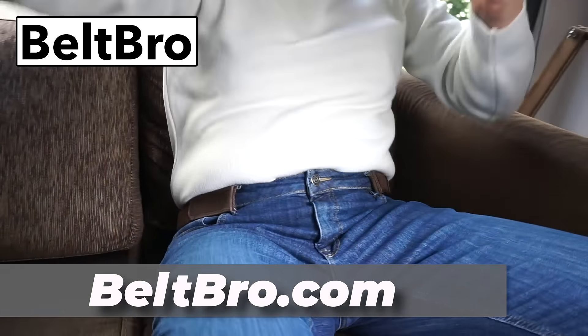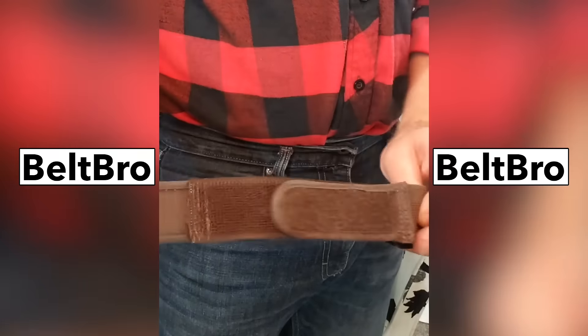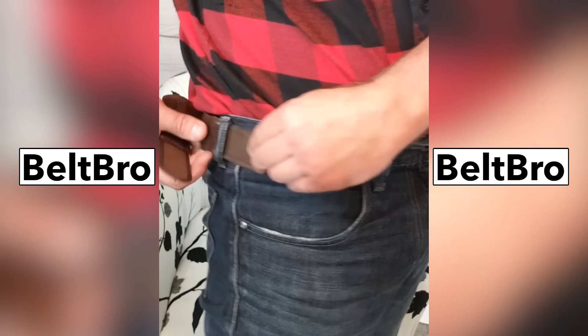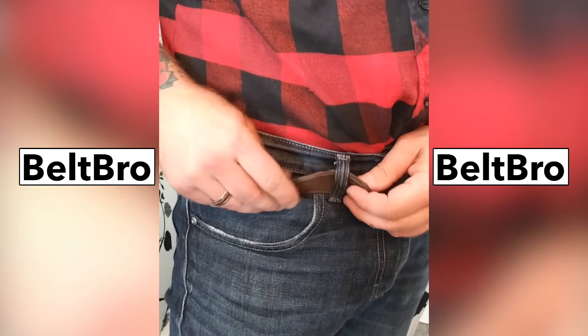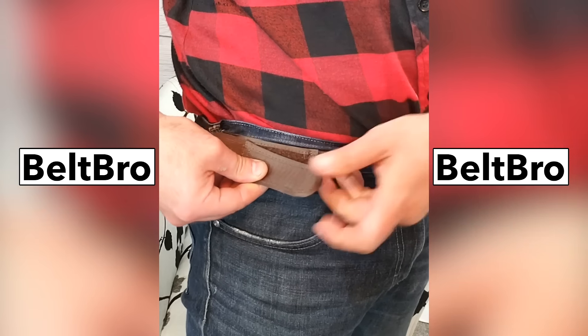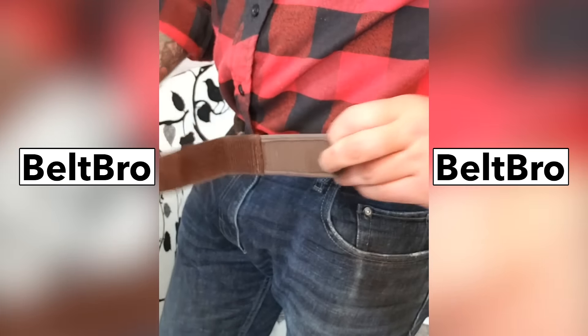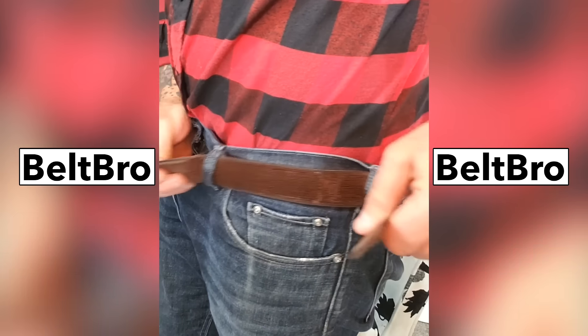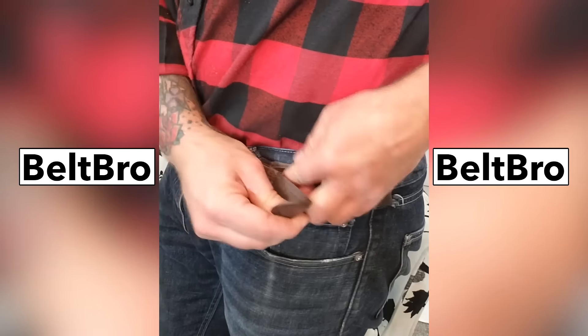These could not be easier to put on. It actually takes me less time than putting on a belt because I only have to go through a couple of belt loops, and it can pull snug. So even if my pants get loose throughout the day, I can readjust these quick and easy, and there's no bulky belt buckle to dig into me when I'm sitting down.